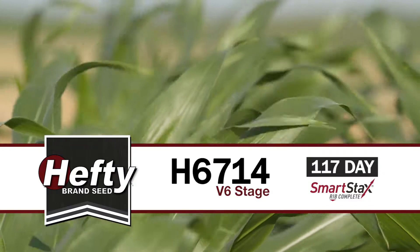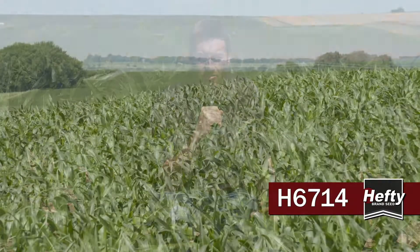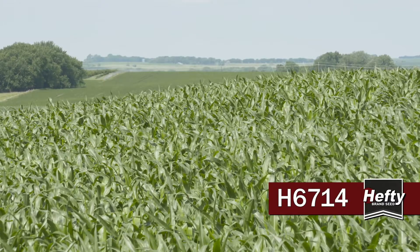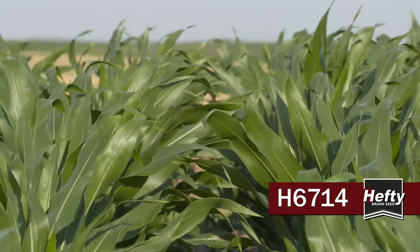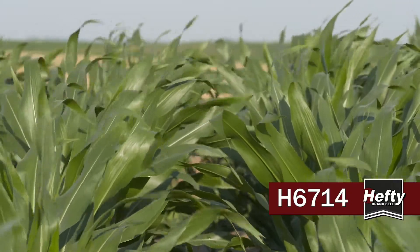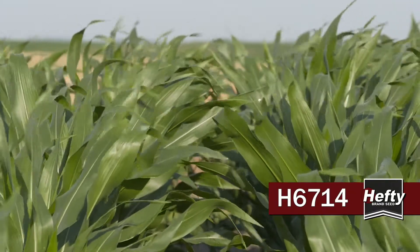Looking at Hefty 6714, it's one of the hybrids I am the most excited about — just a big time yielder with tons of potential here. It loves high population and intensive management. We've seen really good results around 40,000 population, and this one can handle the density. Make sure that you keep the nutrient levels up.